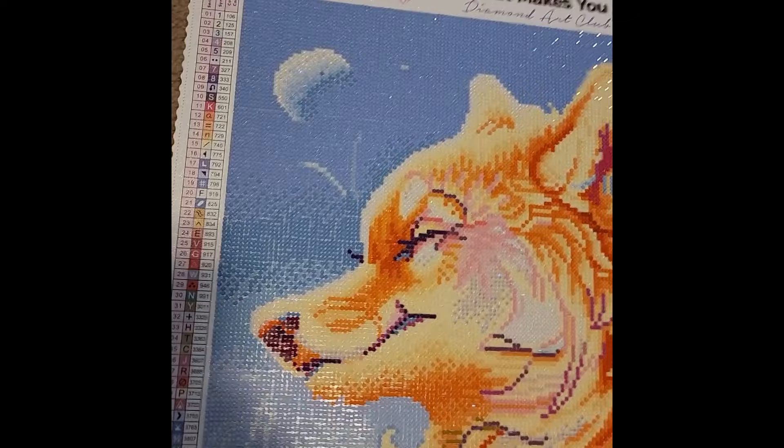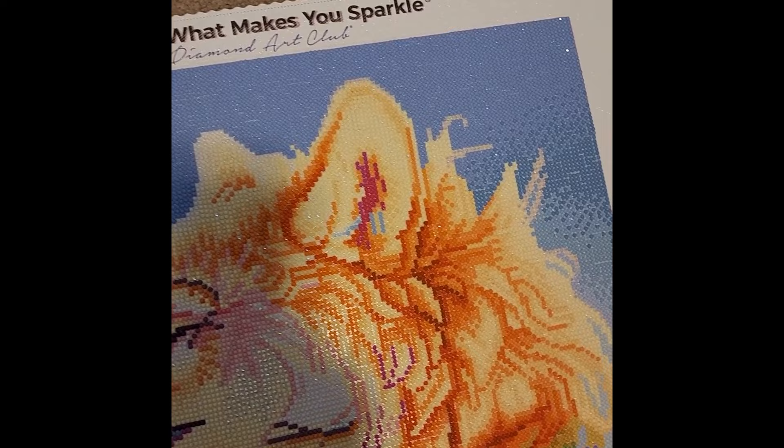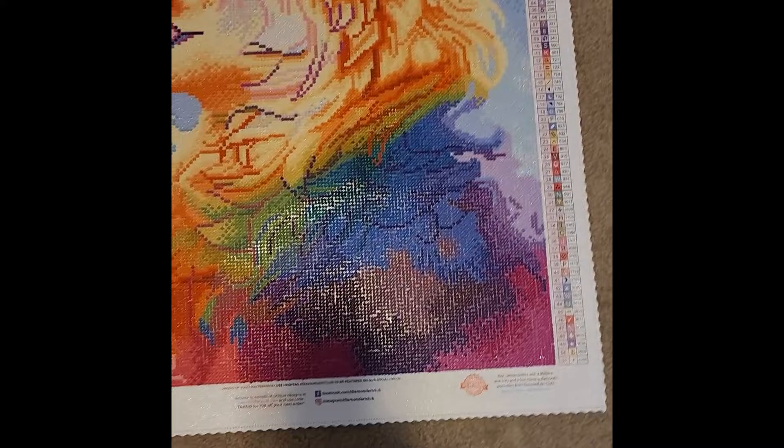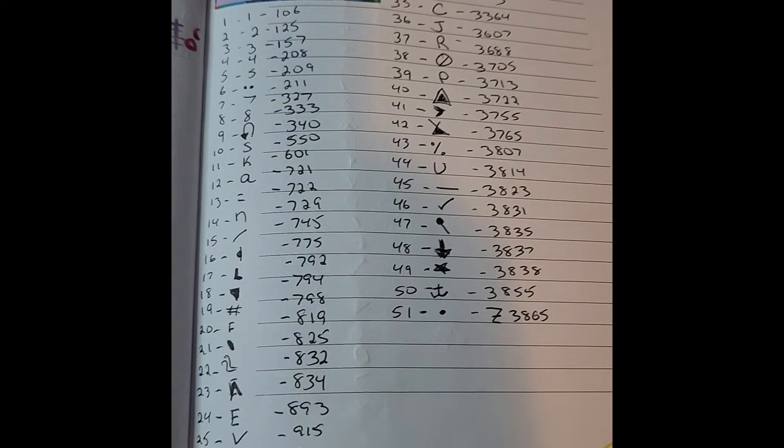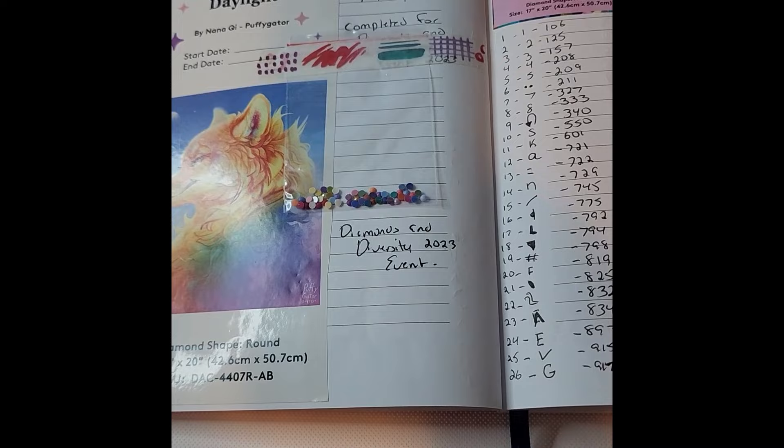This round drill kit sparkles a lot, especially at the top. The moon also has ABs in it which is absolutely stunning. I was very happy with this one and did not make any changes on this canvas. In my journal you can see I noted this was done for Diamonds and Diversity 2023, with my little baggie of drills and handwritten drill chart.